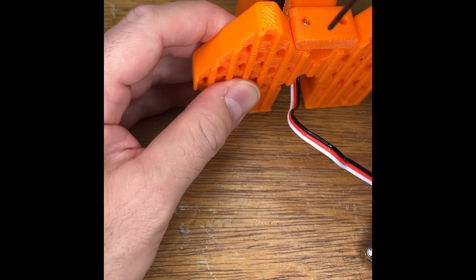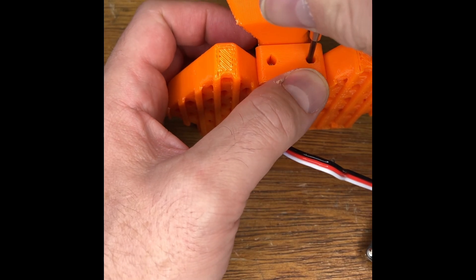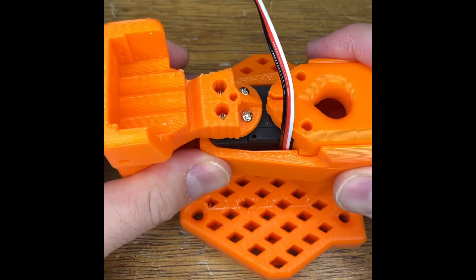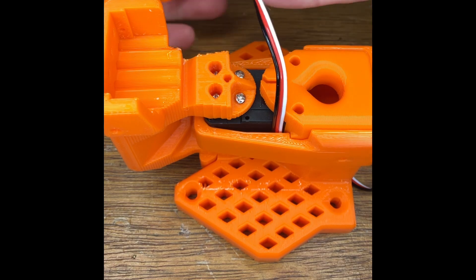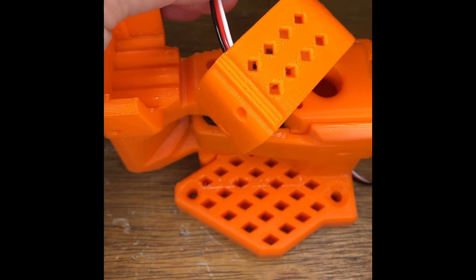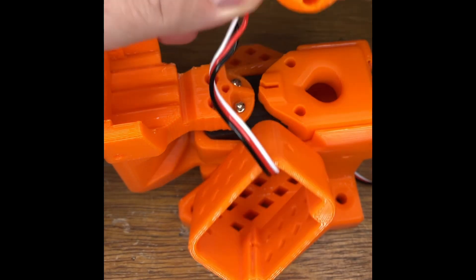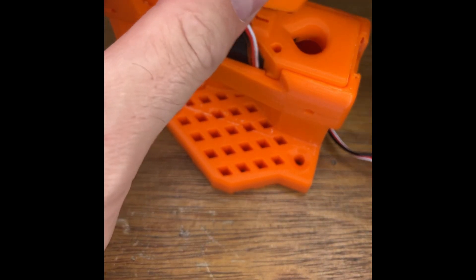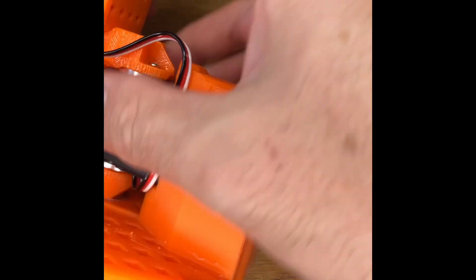This is why screws are not used on production lines if people can help it — very annoying — but that will produce a nice rigid joint in the base, and then you can continue assembling the rest of the arm, like so.